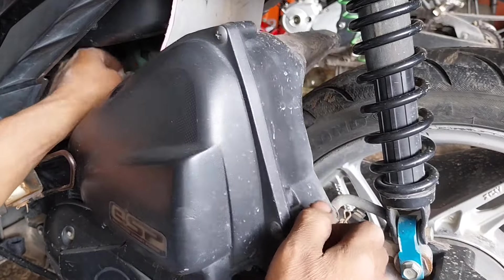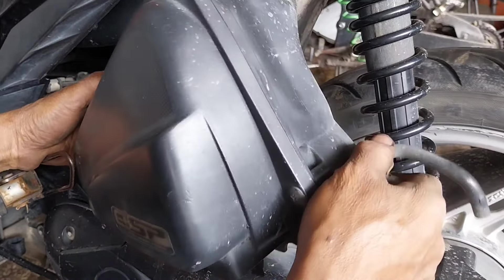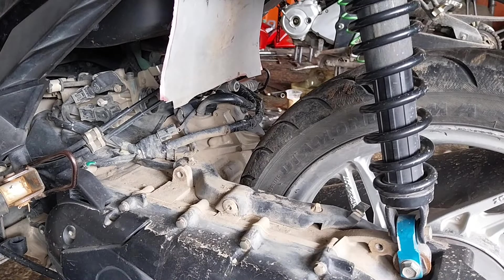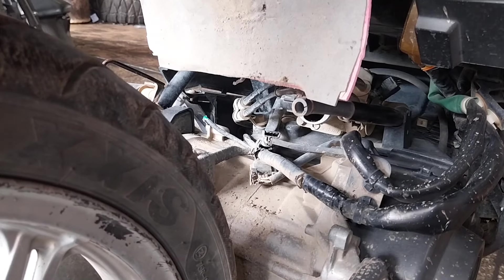Assalamualaikum warahmatullahi wabarakatuh. Apa kabar kawan-kawan semua, mudah-mudahan sehat ya. Ini motor Honda Beat Fi, terkenal di kedipan 52, dan terindikasi motor ini tidak bisa hidup, malah ngedip 52.